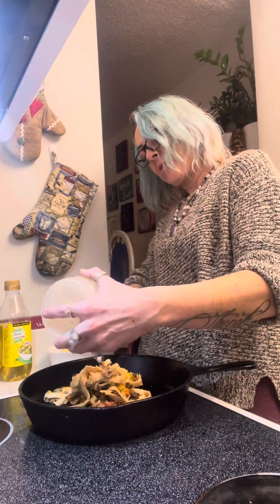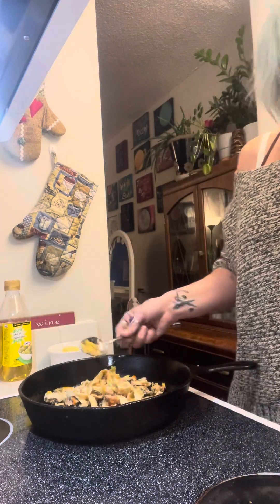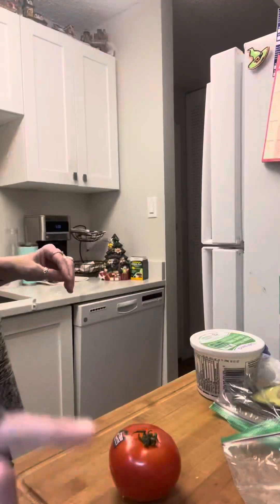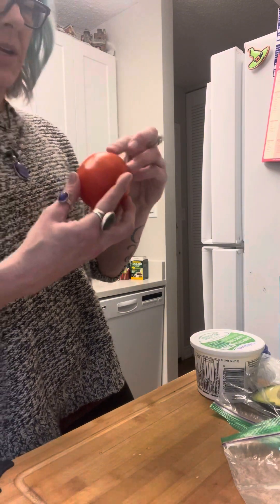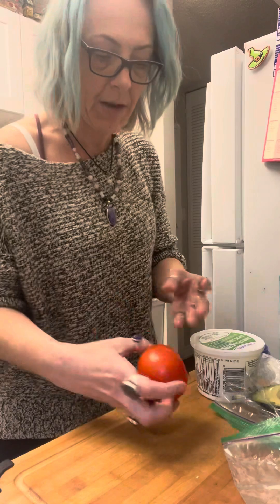I'm also going to add a tomato — I'm going to cut it up. I'll put the pasta on to start to warm and bring you over here. This tomato is decently ripe.